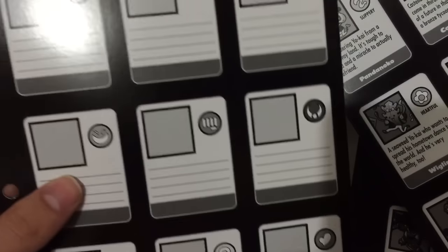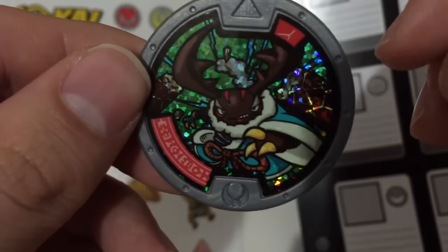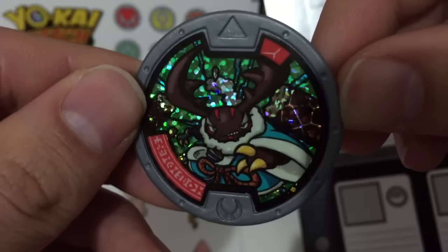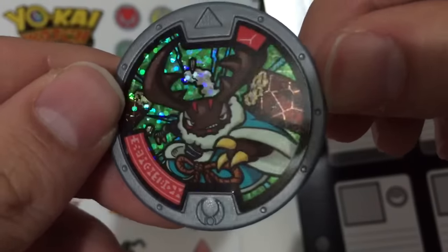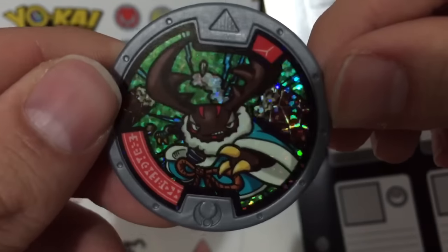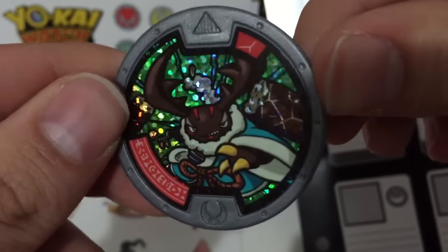So let's look at the Beat-All metal up close. Here is Beat-All — he's one of my favorite Yo-Kai, so I love this metal, especially that it's foily. It looks awesome. So let's hear it in the watch.